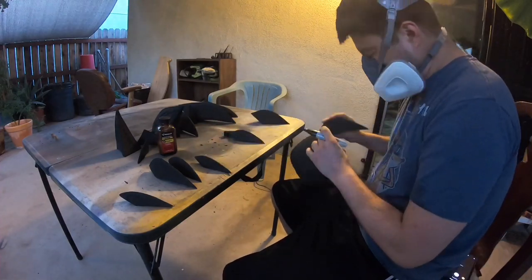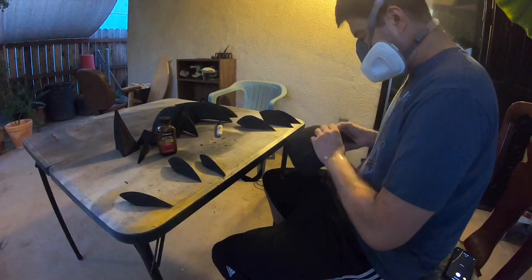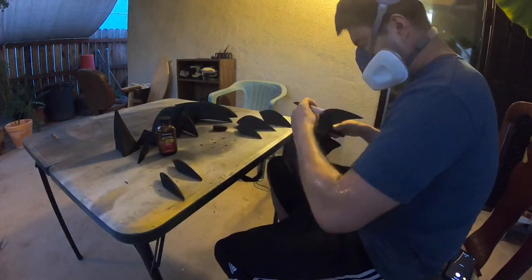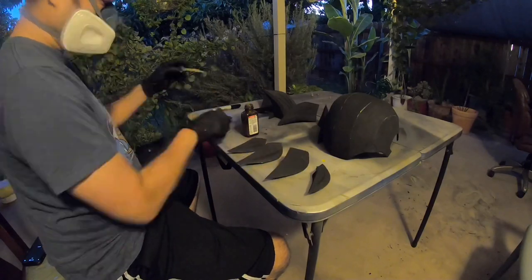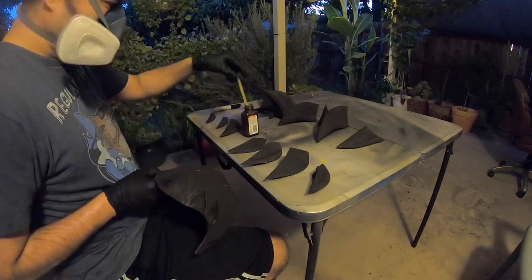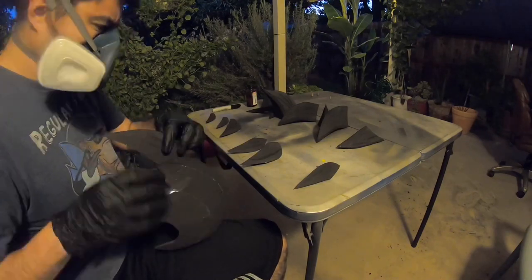To place the hair, just get a Sharpie and start tracing the piece of hair onto the headpiece. I suggest getting a picture of Goku and seeing where all the hair pieces and spikes are, and the way they go, before you start gluing everything on.